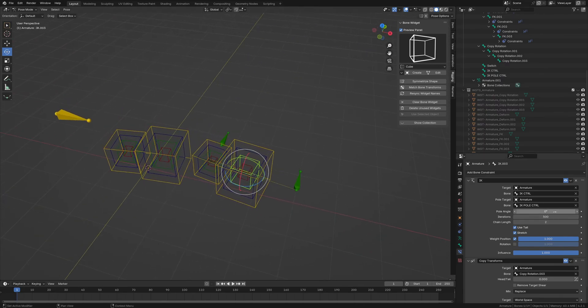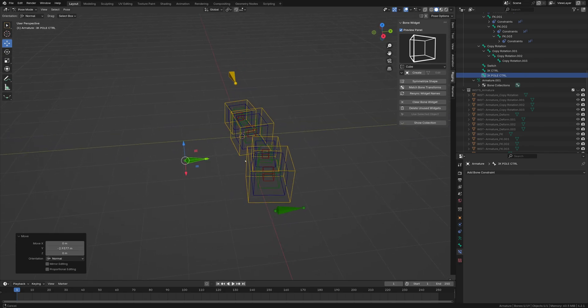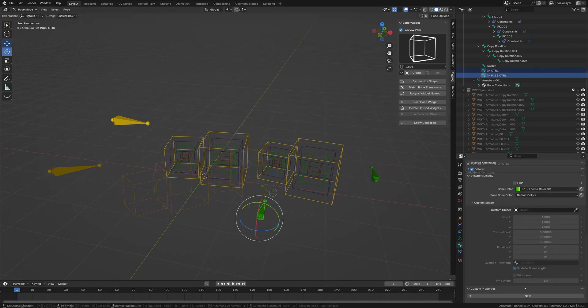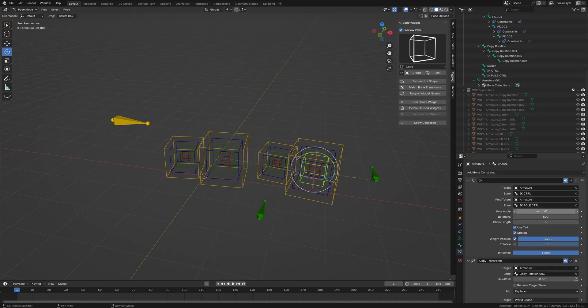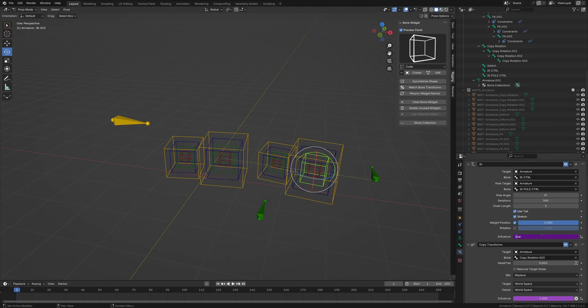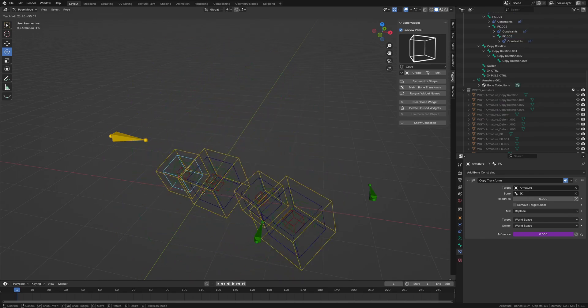We're getting some weird results — the pole is on the wrong side. So I'll go into edit mode and adjust that. Perfect, now it's bending the correct way. We need to turn this IK constraint off by default, so I'll select the driver, paste it, and take out the one so it defaults to off.